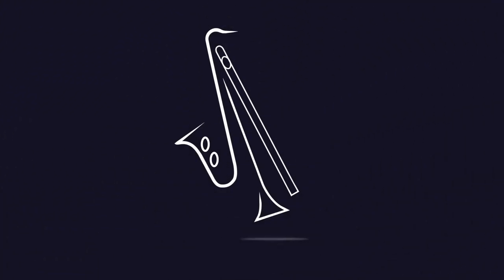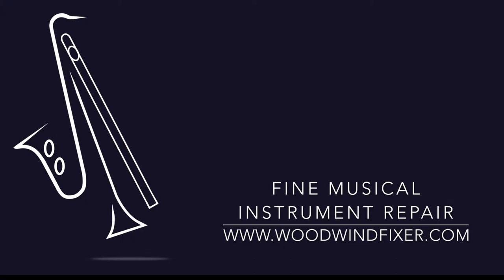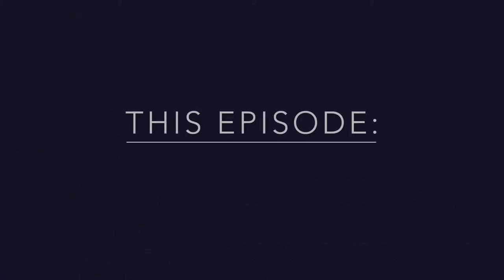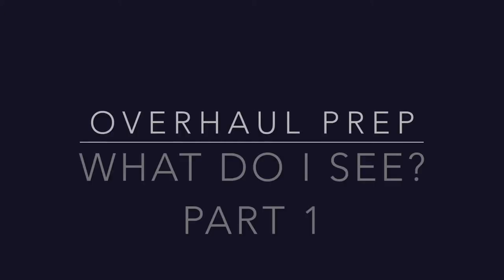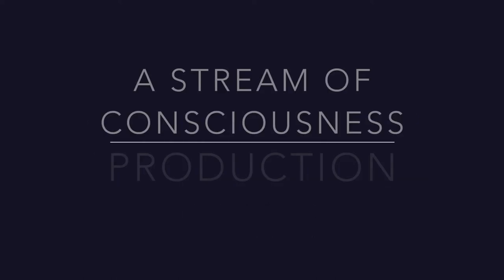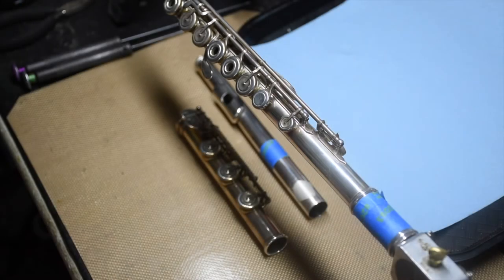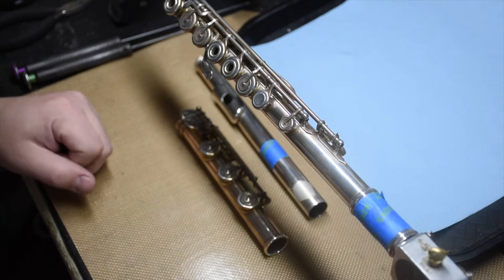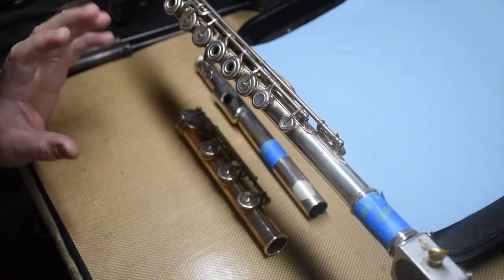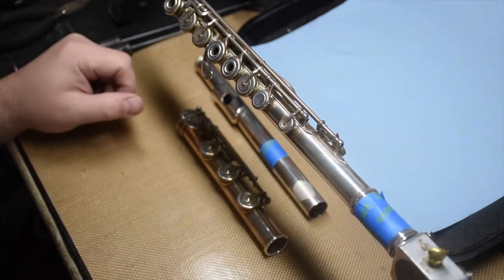Welcome back to the shop — Jeff's Woodman Shop here in Baltimore, Maryland. Today I'm going to go over what I look at when I'm starting a flute overhaul.